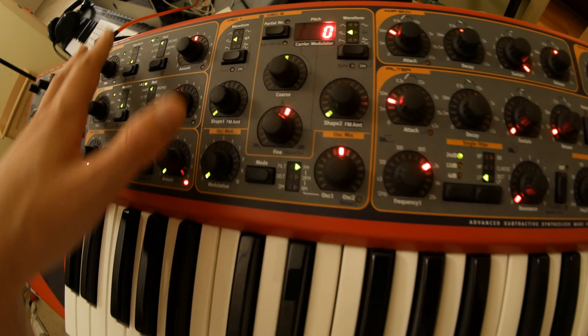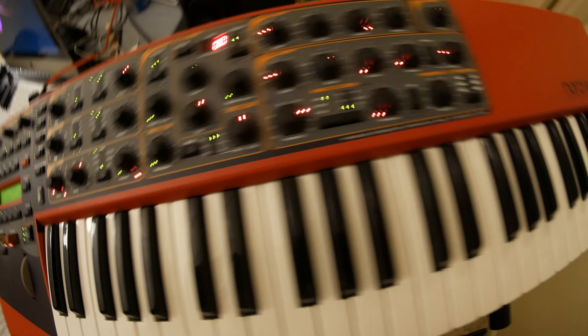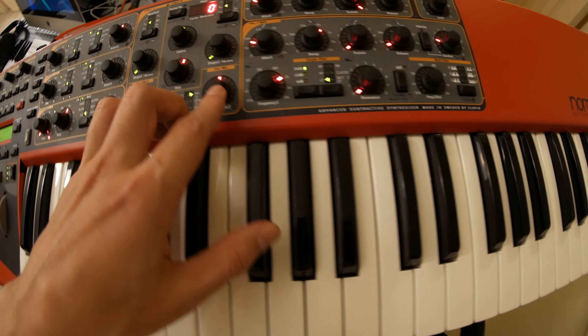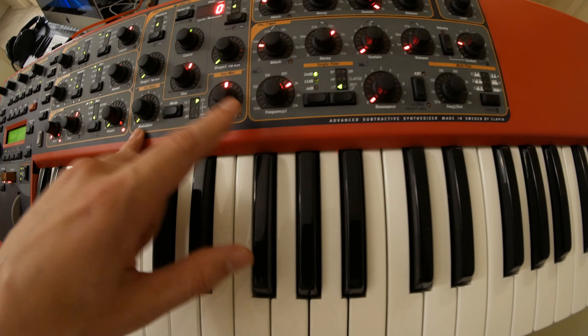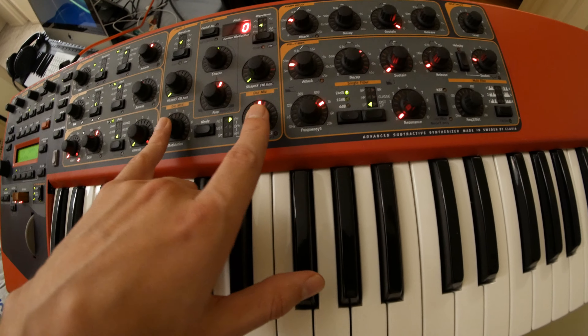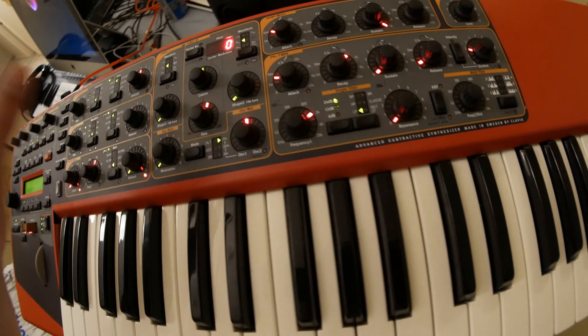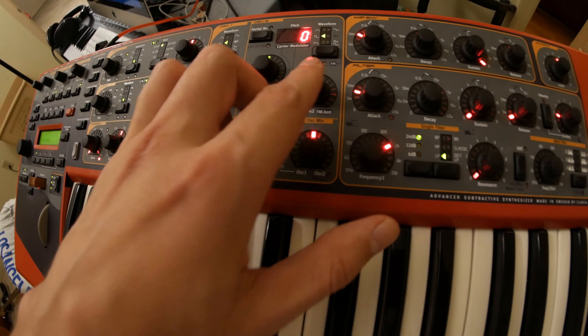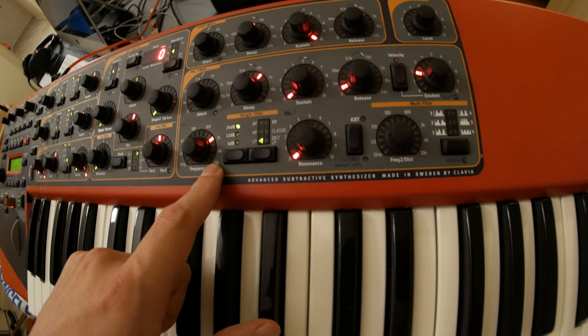Happy to have you here. Today I've got a bit of a different type of video — I'm actually showing you something that I'm selling. I'm selling it not because it doesn't work anymore, but because I don't need it anymore since I have better gear. So here's what I'm selling: my Nord Lead 3.